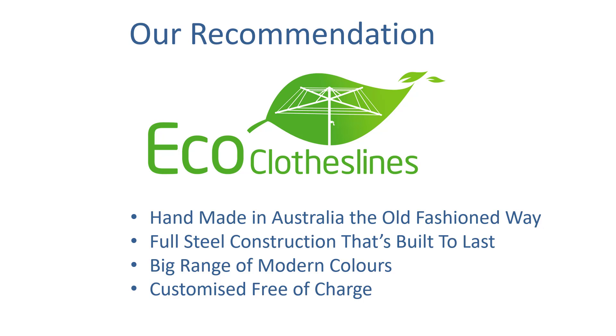With a big range of modern colors and customization which can be done free of charge, the Eco range has a lot to offer. On that customization — if you have a spacing of 152 centimeters or 158 centimeters for example, we can actually make that clothesline to your specific requirement in the factory at no extra charge, so you really get to maximize all the usable area you've got to work with and get the most line spacing in the area.